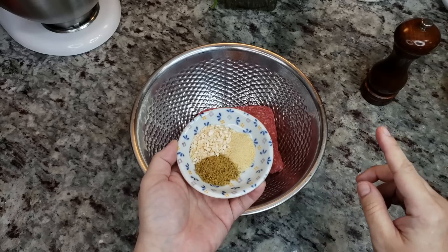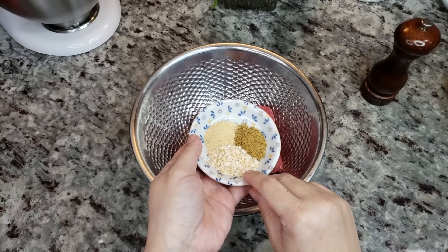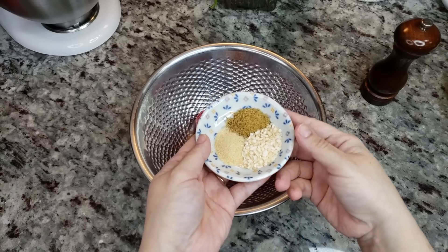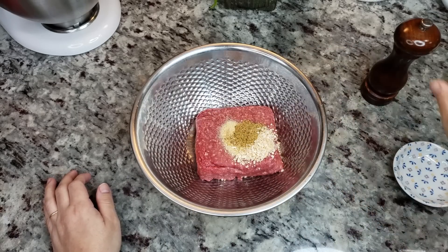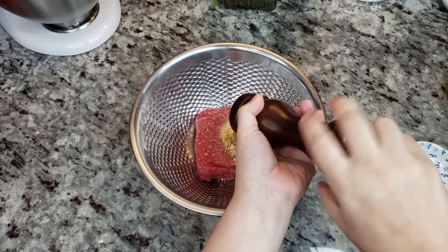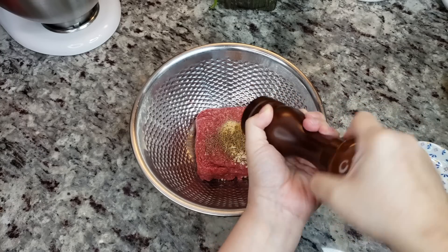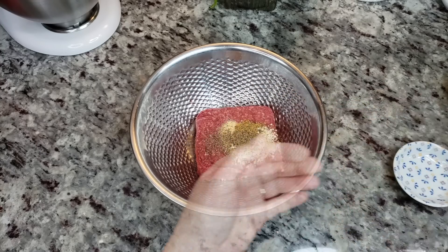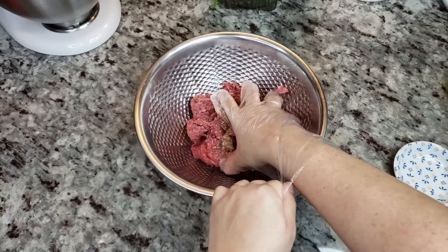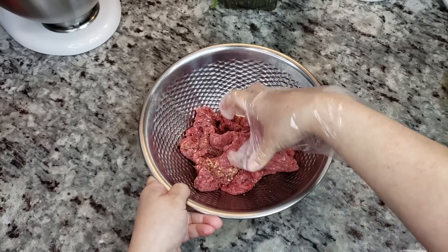So I'm going to add one and a half teaspoons of beef bouillon powder, one and a half teaspoons of dried minced onion, and one teaspoon of granulated garlic. Cracked black pepper — a quarter teaspoon to a half teaspoon — is really up to you. Seasoning the ground beef is also up to you; season how you like. Now I'm going to mix and set this aside until I'm ready to use it.